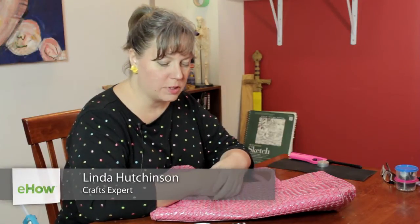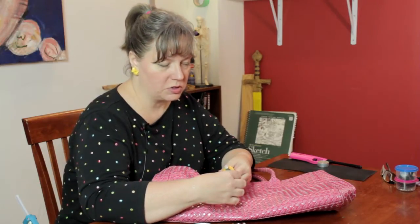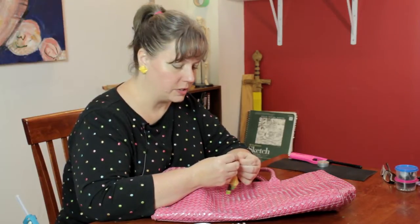Hi, I'm Linda Hutchinson of L. Hutchinson Designs. Today I'm going to show you how you can attach a keychain to a book bag that has no zipper. Frequently if you want to put a keychain on a bag for embellishment, you'll just put it on the zipper pull. But without that option, you have a few other ways to go.